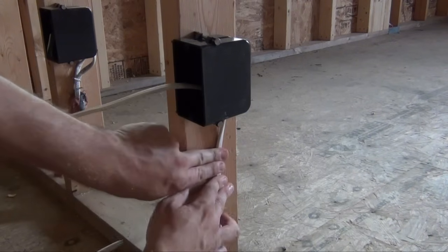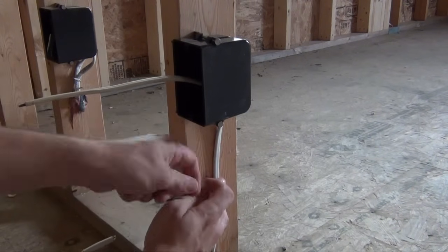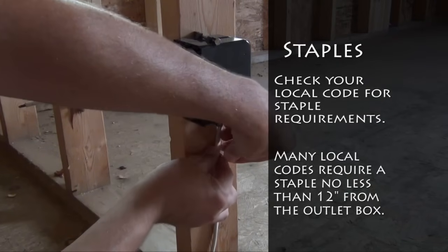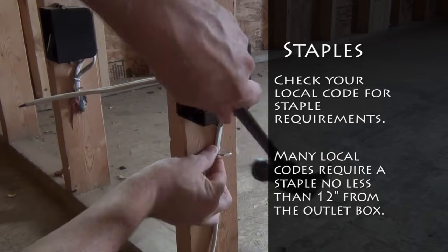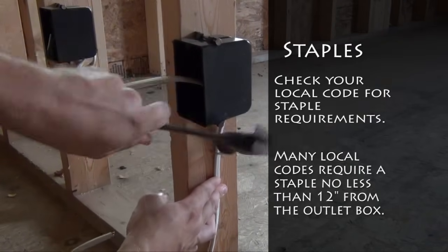Depending on the area that you live in, your local building codes could require you to install a staple within 12 inches of your electrical outlet box. Seen here is a 4-inch installation.